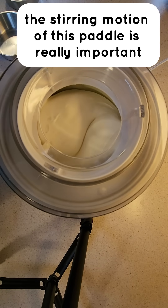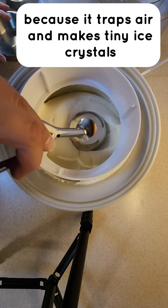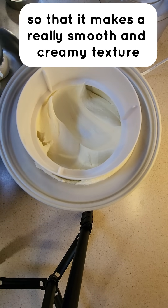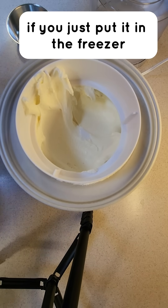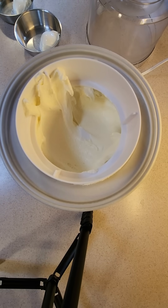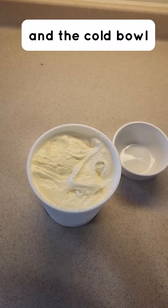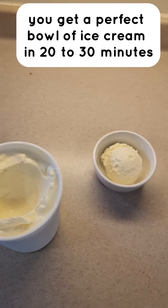The stirring motion of this paddle is really important because it traps air and makes tiny ice crystals so that it makes a really smooth and creamy texture. If you just put it in the freezer, it would freeze unevenly and it would have a really hard texture. And so with the churning and the cold bowl, you get a perfect bowl of ice cream in 20 to 30 minutes.